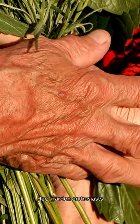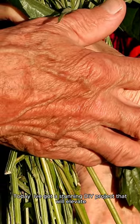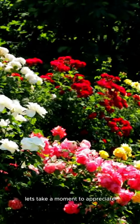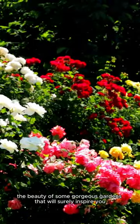Hey, Garden Enthusiasts! Today, I've got a stunning DIY project that will elevate your garden to a whole new level. But first, let's take a moment to appreciate the beauty of some gorgeous gardens that will surely inspire you.